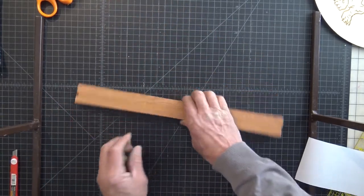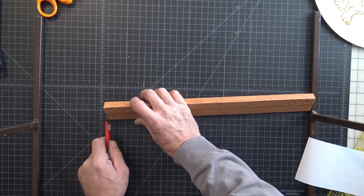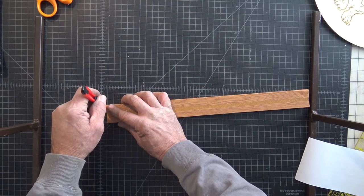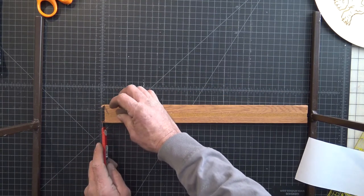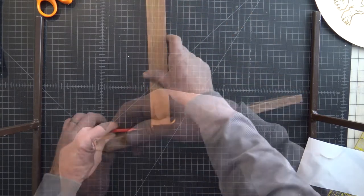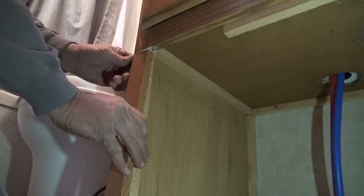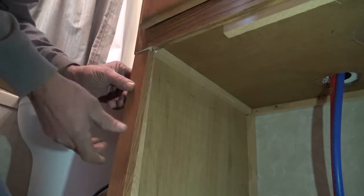Okay, there we have it. Now you're going to have probably a little bit left over here. Take your knife and just slowly score both sides — it cuts really easily so you don't want to get too crazy with it. Okay, there you have it. We've got our first side done and we'll just go ahead and get that installed.